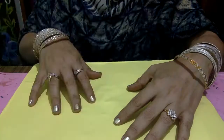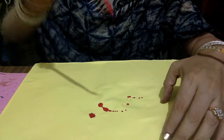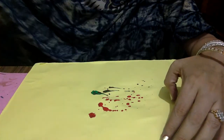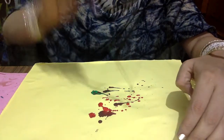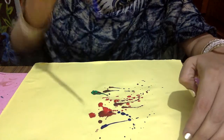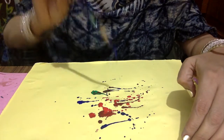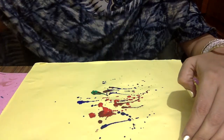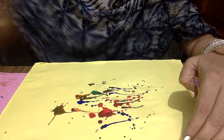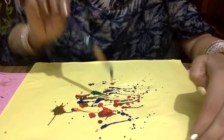See? Now the second way to do the marble painting is — again you have to take some colors. You can take watercolors, poster colors, or acrylic colors. The main aim is that you have to take different colors.